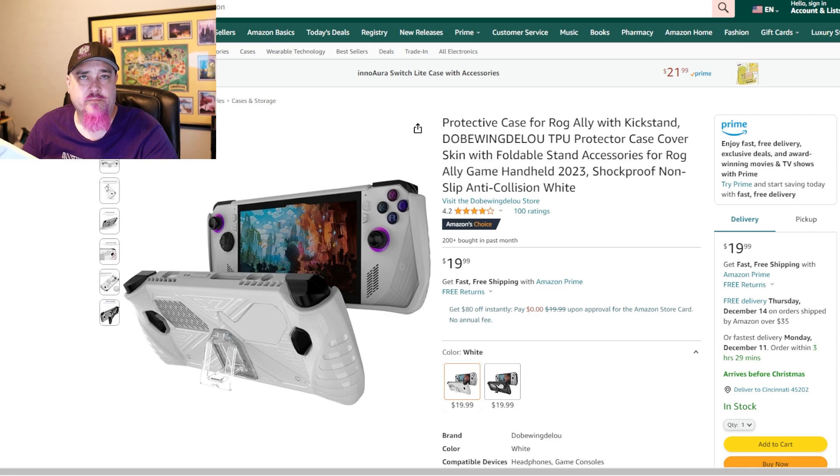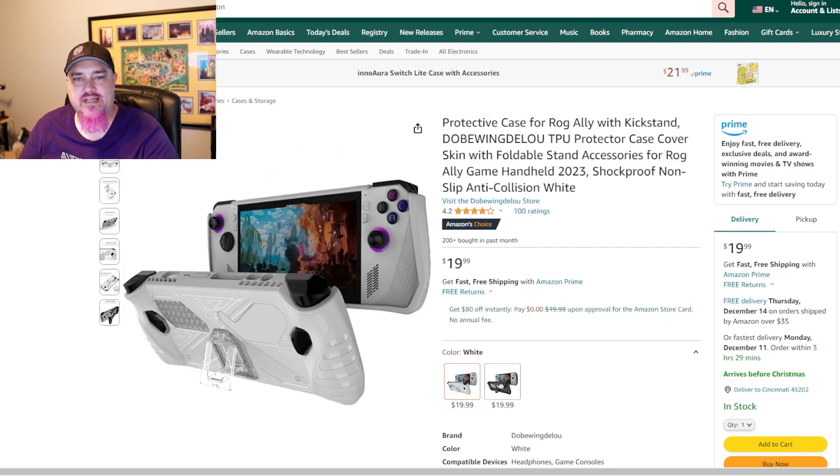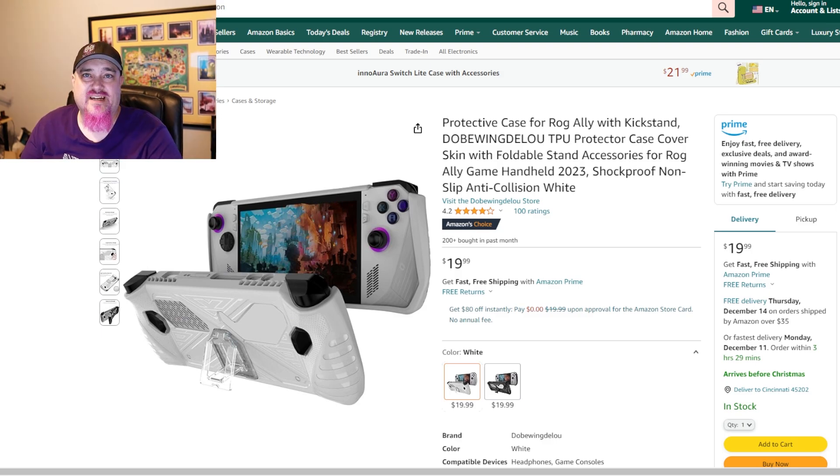The next thing on our list is a protective cover for the Ally. I have another video that goes over these protective covers. This is the one I picked because it's easy to put on, it's protective, and the kickstand works really well. As you can see, it does have a kickstand on the back. On Amazon this one is 20 bucks with free shipping via Prime. It's easy to put on, really protective, feels good in the hands, and it's my daily driver. Literally just put the Ally in and the case is on — that simple. There's no silicone you have to slide over everything.